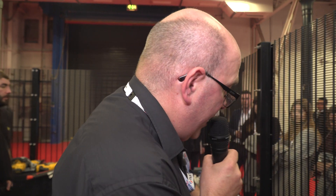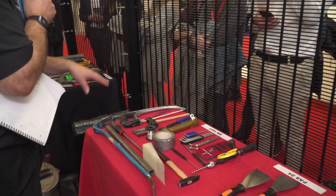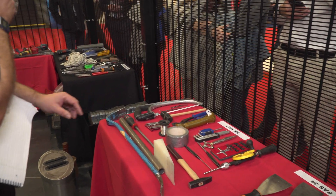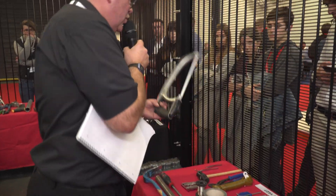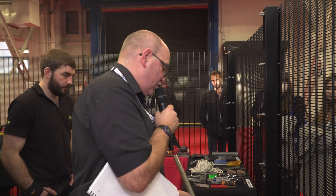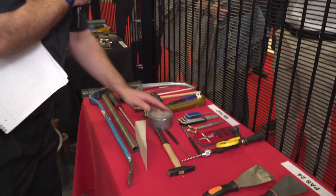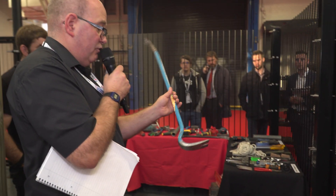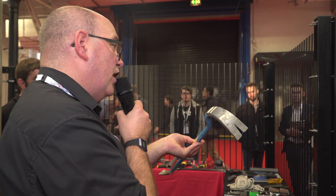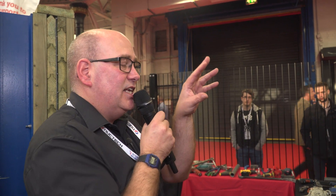Moving away from PAS 24, we come to EN 1627, the pan-European standard for security. Again, there's a wider variety of tools but with restrictions. The hacksaw, although it's in the kit, can only be used on exposed hinges. The tube doesn't fit on the end of the screwdriver, so you can't use it as extra leverage. This hammer is only to be used with pin punches, and the crowbar — although in the standard — can't be used to impact the product.